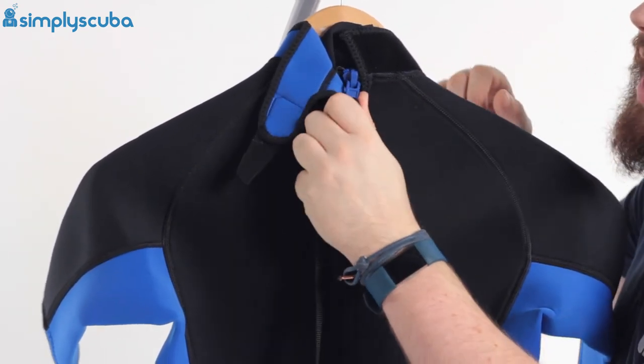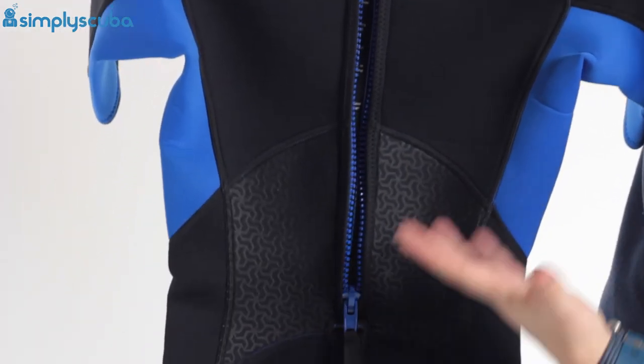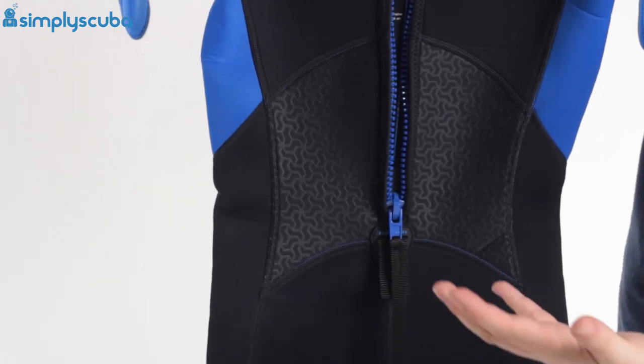Underneath that, you have a YKK zipper with a nice long leash on it — give that a tug and it undoes so you can get in and out of the suit all by yourself.